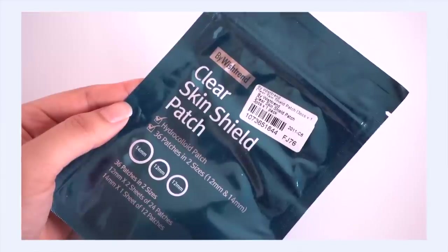I had to stock up on one of my favorite pimple patch brands. It's from By Wishtrend — the Clear Skin Shield Patch. I really like these; they have really good adherence and they suck up the juices really well. I like to pick these up on an order whenever I can just to have them in stock.